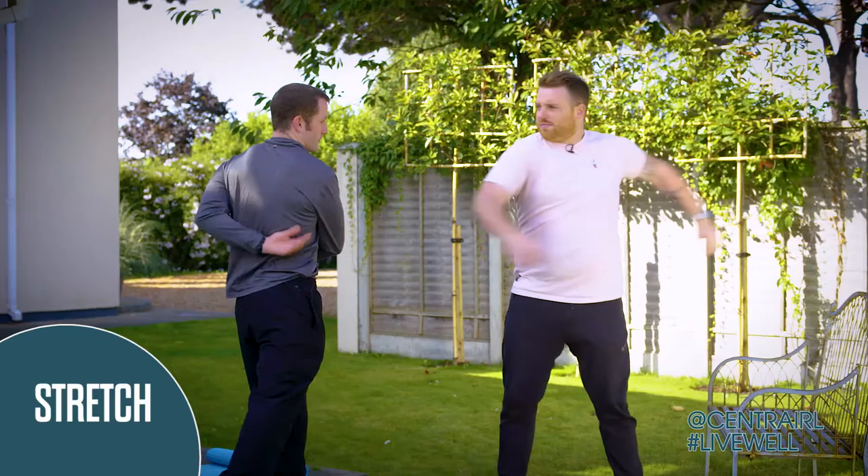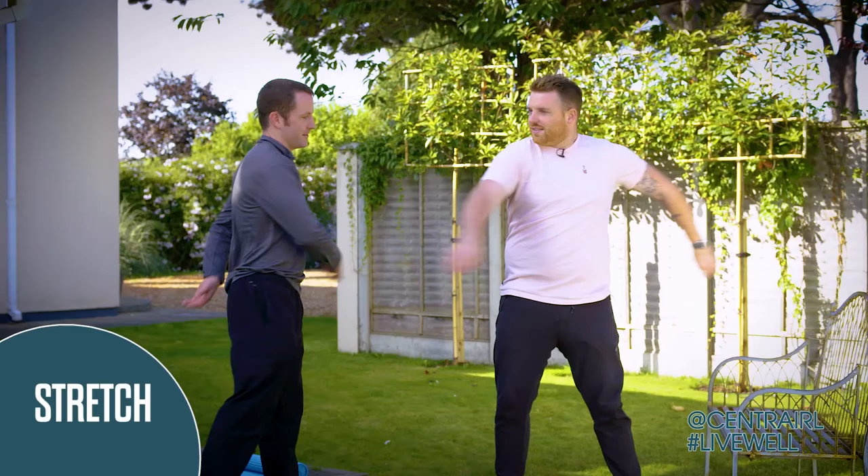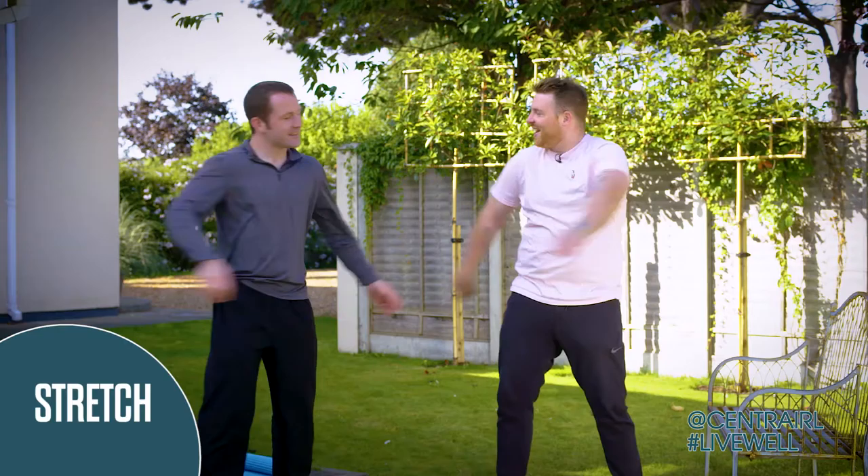We're going to start with just side bends. All we're going to do is twist it - just twist and shout. I feel myself warming up already. Try to gently slap the back of your... I've seen people dance like this at festivals. Maybe they were just getting ready for a 15-minute exercise.